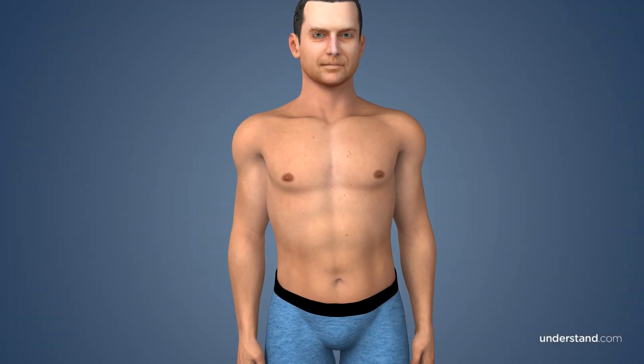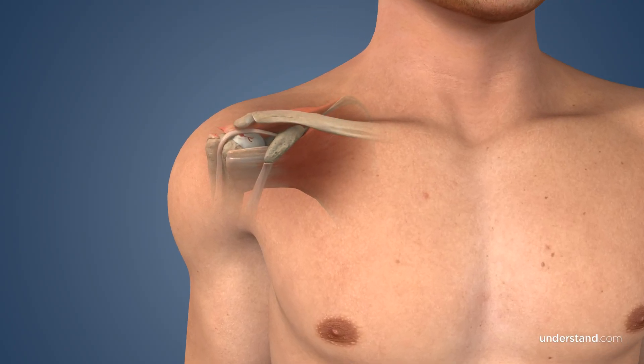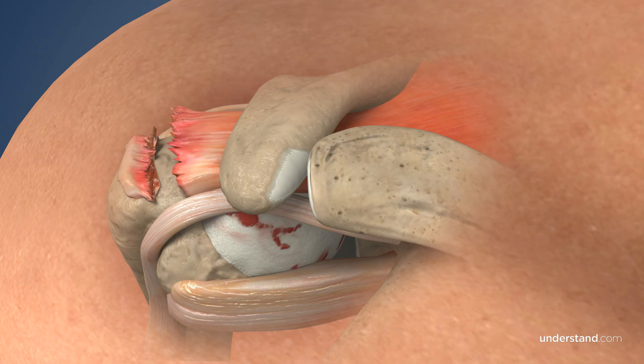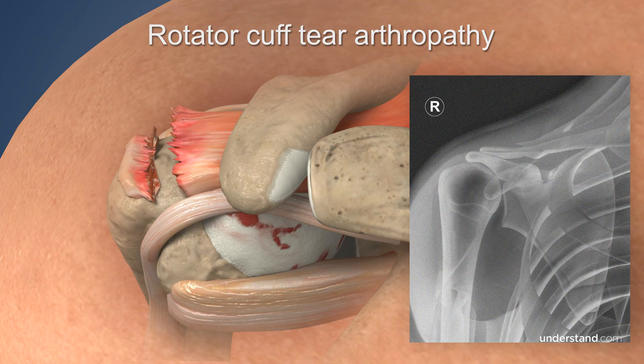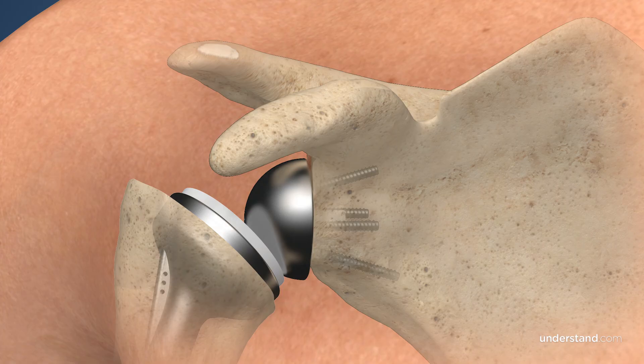Reverse total shoulder replacement is a surgery performed to improve shoulder function and decrease pain. This procedure is performed on patients who have suffered massive rotator cuff tears, which have led to a painful condition known as rotator cuff tear arthropathy, or on those patients who have undergone previously failed shoulder surgeries. The surgery removes damaged portions of the shoulder joint and replaces them with a prosthesis.